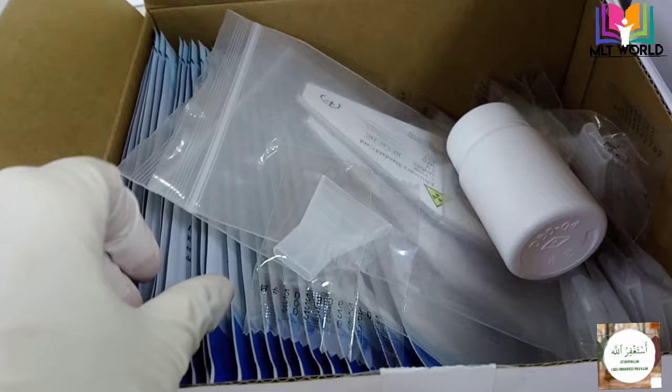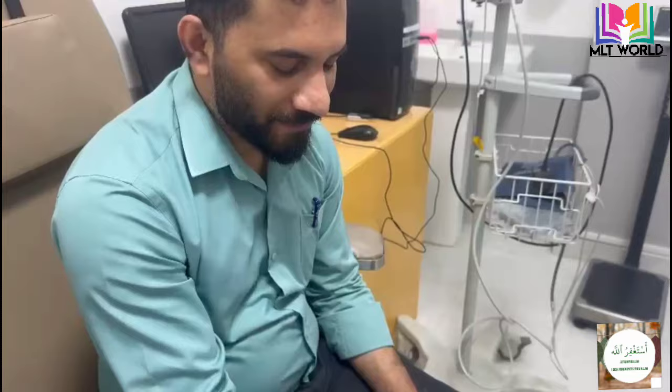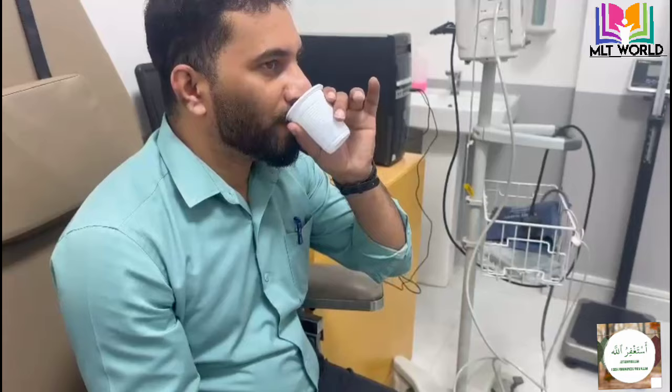So if H. pylori is present in the patient's stomach, the 14C will come out into the card through their breathing. Now the patient is ready — fasting is done. I have given the capsule with water and then we will wait for 15 minutes.